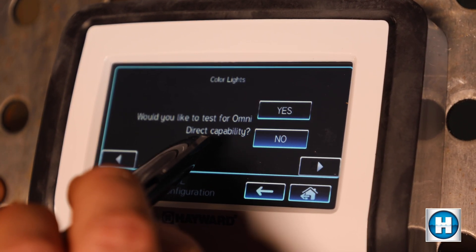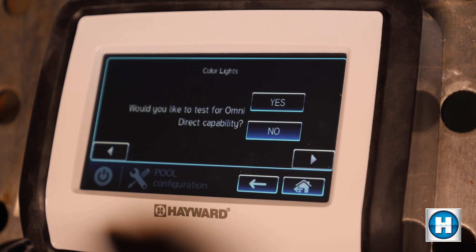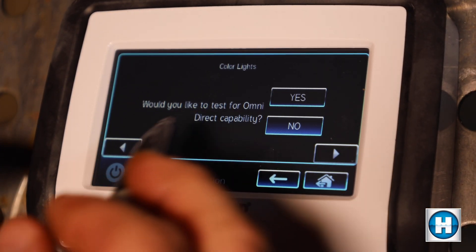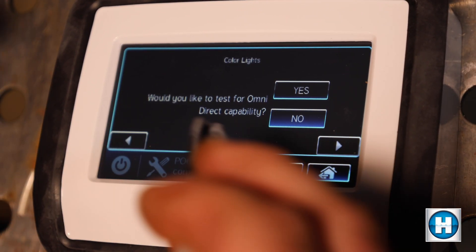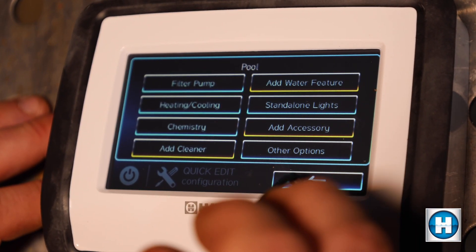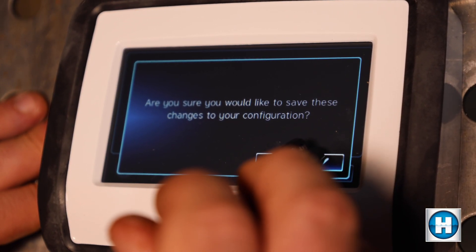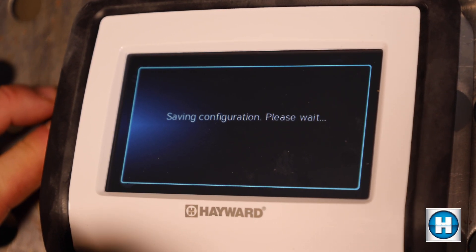Scroll to the right. It will ask if you'd like to test for OmniDirect capability. All new Hayward low voltage lights come with OmniDirect capability — it allows you to dim the lights or change the speed of the color changing show to be faster or slower. If you select yes, which I would recommend, it sends you through a couple of prompts, takes about five minutes, and then you can select OmniDirect capability. Scroll to the right and now they're programmed in. Hit the floppy disk icon in the bottom right, check mark, and it will save and restart. After it restarts, you'll be able to use your Hayward lights.